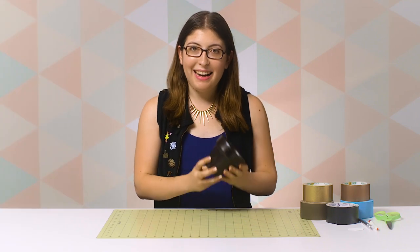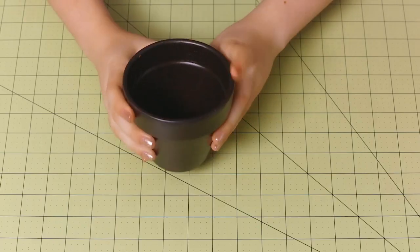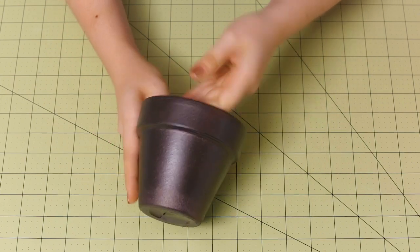So before we started, I painted my flower pot this dark bronze color. But of course, you can paint yours any color that you like.